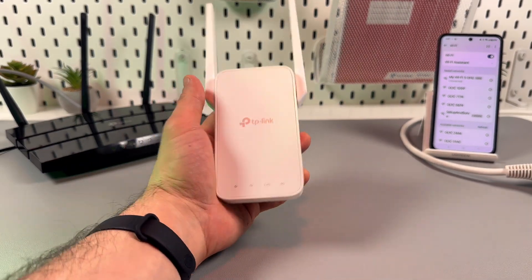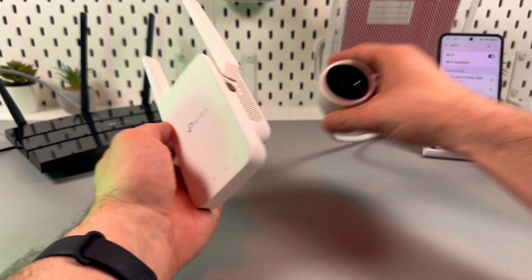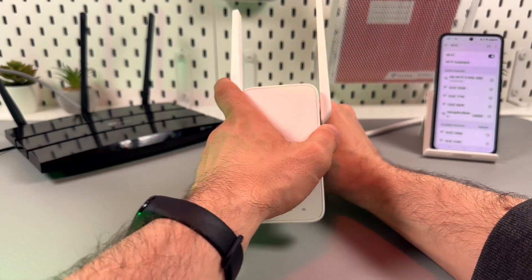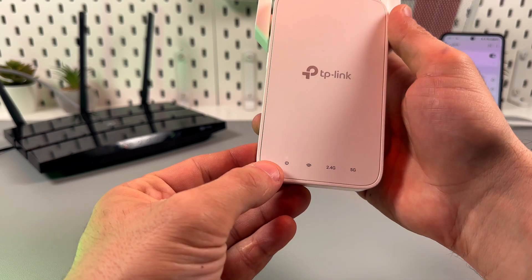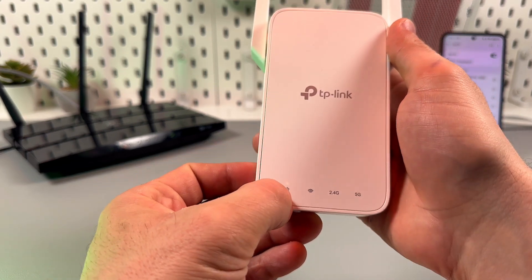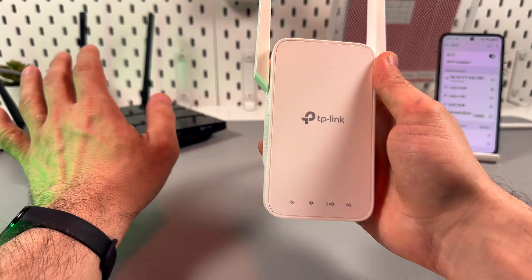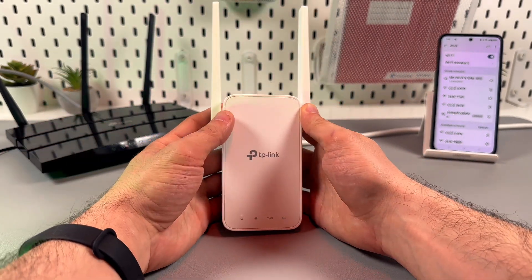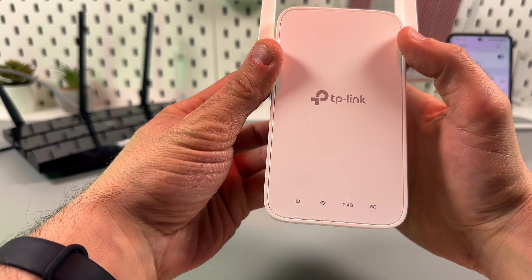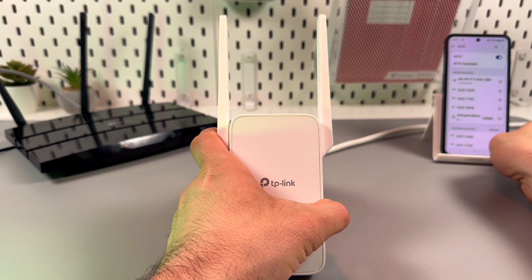Let's connect the TP-Link RE315 via WPS. First of all, plug it into the power outlet next to your router and wait for the power LED indicator to start glowing solid white. Make sure that your router is working properly, connected to the internet, and broadcasting Wi-Fi. Now we need to wait for a solid white — and there it is.